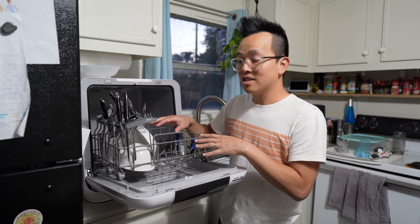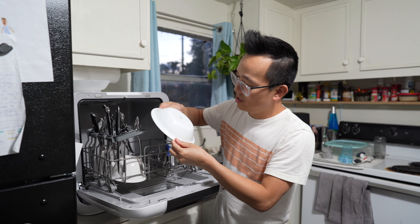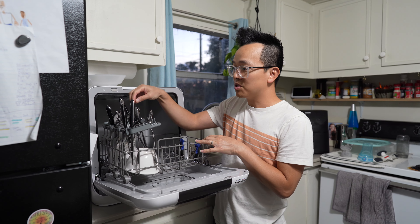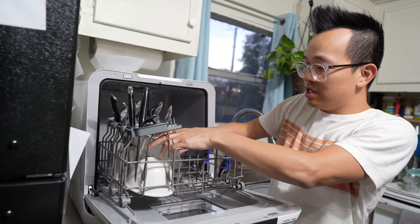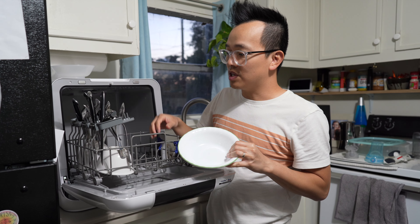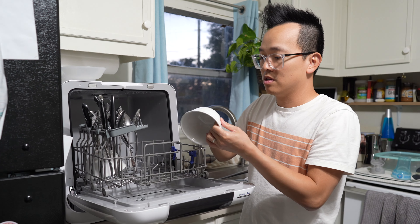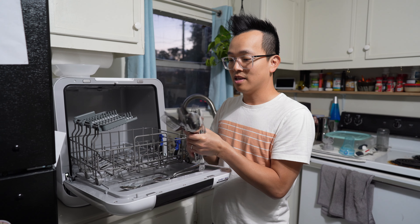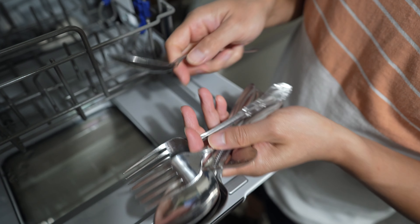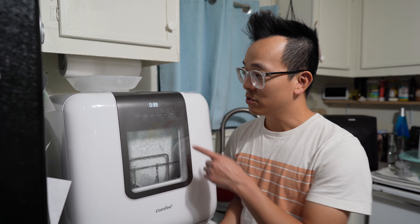Dishes toward the sides may be more obstructed from the spray arm — let's check those. This one is very clean. One thing I noticed: if you're loading dishes under the upper rack, it's really hard to put silverware in if there's a bowl directly below, since it will bump into it. So a tip: make sure nothing is under the silverware rack when loading. The bowls are all very clean. Out of all the utensils, only three had a little residue on them — pretty good for such a small unit.